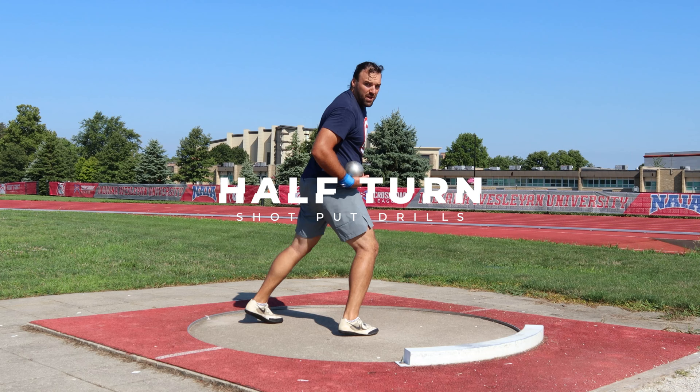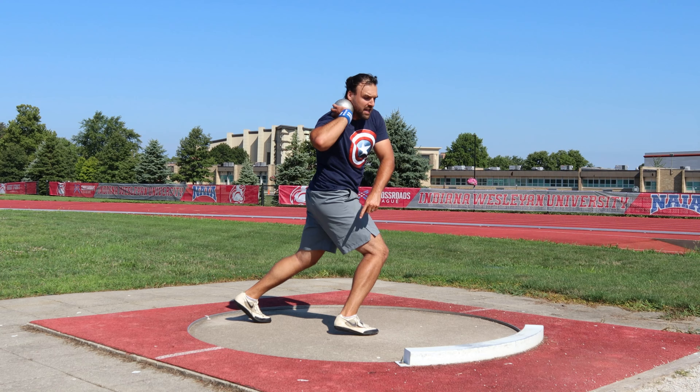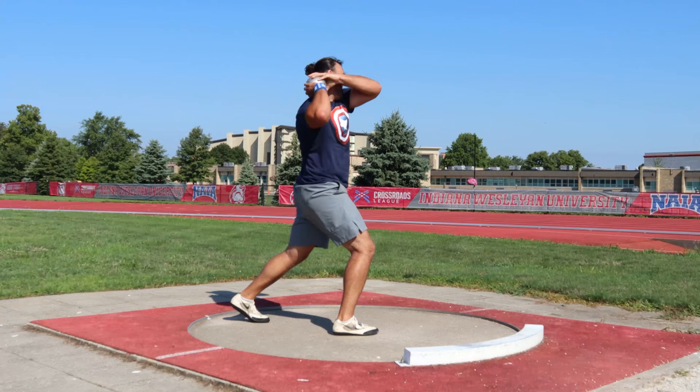The next drill on the workout is a half turn. A half turn is where you start with your right foot in the middle facing this way. You have your torso facing where you're going to throw. Remember to have a deep bend in your knees, and you're going to take your left foot and bring it in an arc to there.